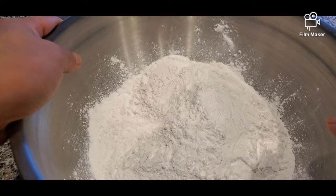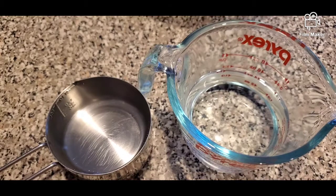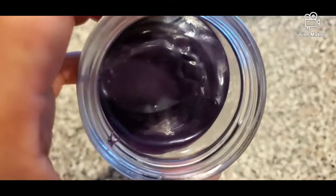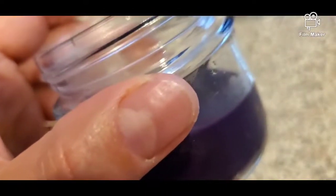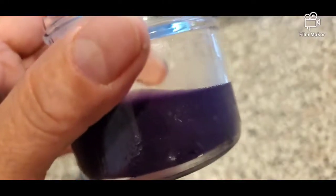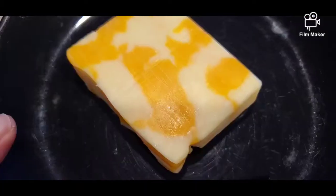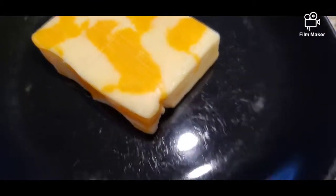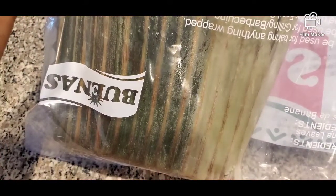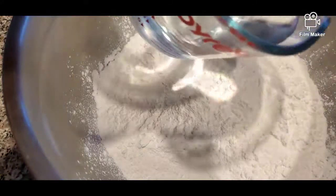For ingredients we have 4 cups glutinous rice flour and 1 and 3/4 cup water. We have a purple ube flavor condensed milk — that's just for coloring to get a purple color into our glutinous rice flour. You can also use regular purple food coloring or flavor essence. I also have some margarine, cheddar cheese for toppings, frozen banana leaves from the Asian store, and condensed milk.